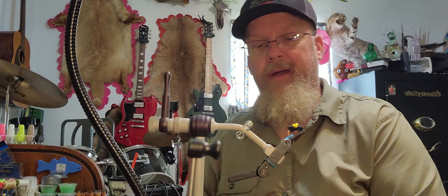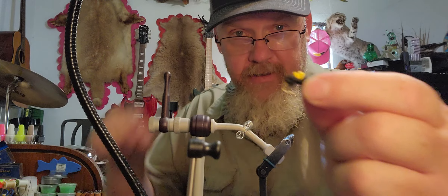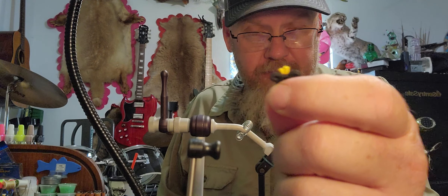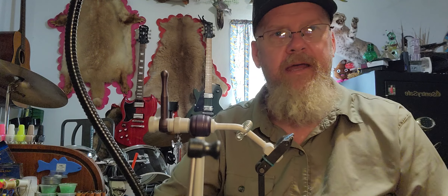And there you have it — that is your craft foam ant. It is one of the easiest things you could learn to tie, and it's super easy to fish. It's a great pattern for any place where you're going to have ants — bluegill love it, trout love it. Good flies. Appreciate you guys watching and we'll see you in the next video.